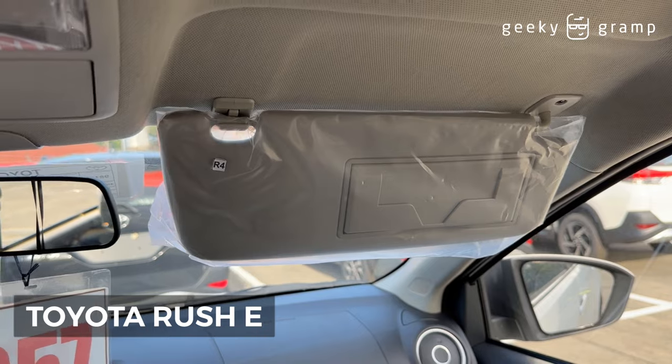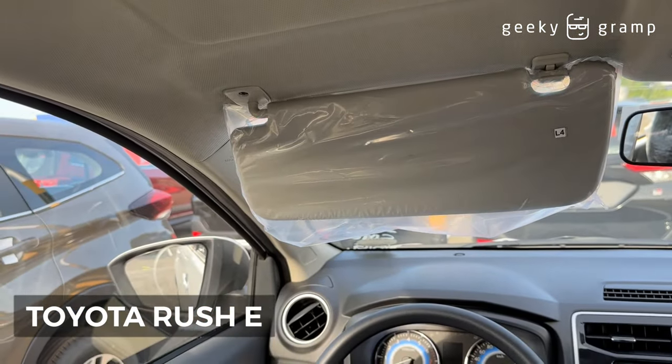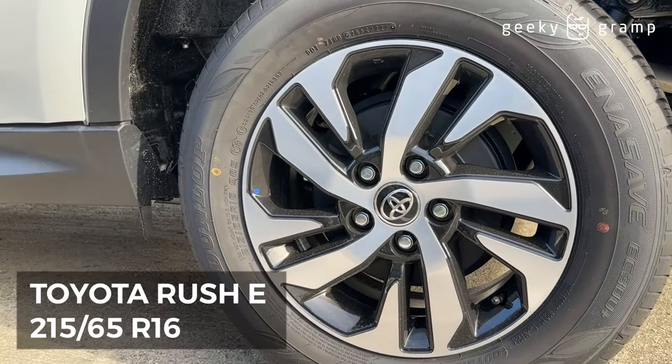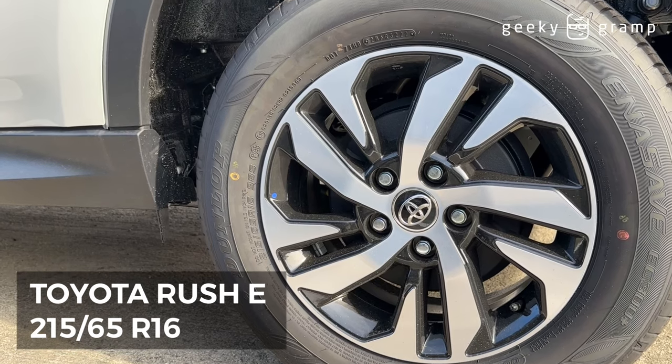Only the passenger has the mirror on the visor, but the driver doesn't have it. The tire size is 215/65 R16 for the Toyota Rush E.